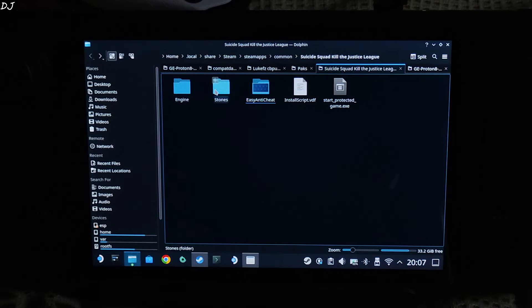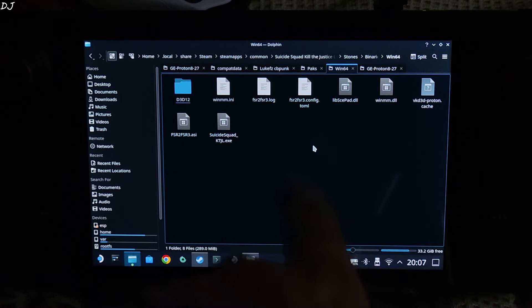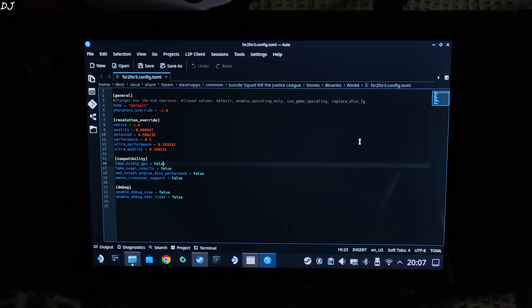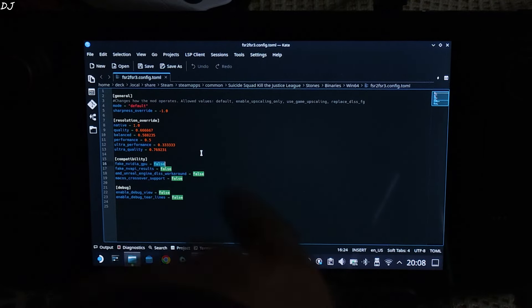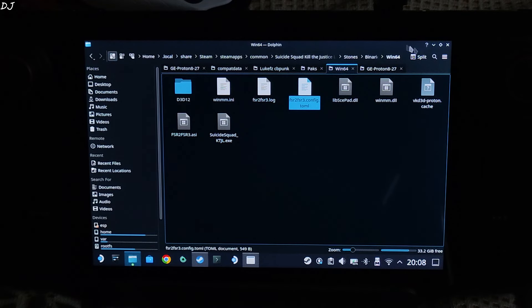Go back to the directory where you pasted the mod files — a TOML file will be present there. Open it. Set 'fake_nvidia_gpu' to true; by default it is set to false. Click Save and close the file. I will switch to Steam gaming mode — we are ready to run the game.